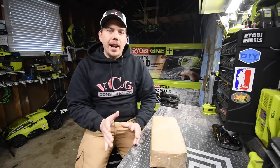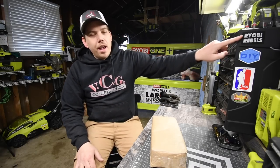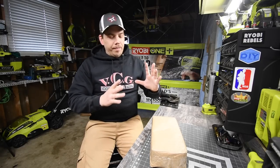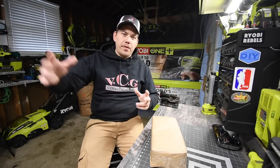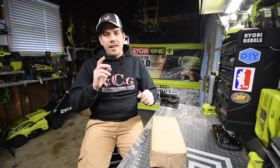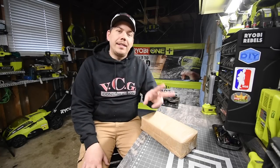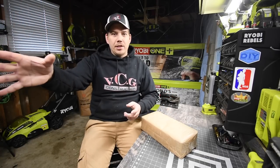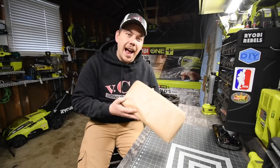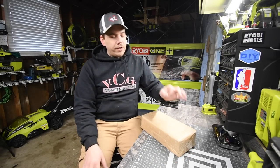I give a huge shout out and thank you to my buddy in the UK — he's also in Ryobi Rebels. His name's Obi. Him and I have been exchanging American tools for UK tools for a little bit. I owe him big time. In return for this, I have to send him two 6 amp hour HP batteries because they don't make those in his country. And they don't make this tool in my country, so I wanted it. So he sends it to me — I owe him big time. Thank you so much, Obi, for sending me this.